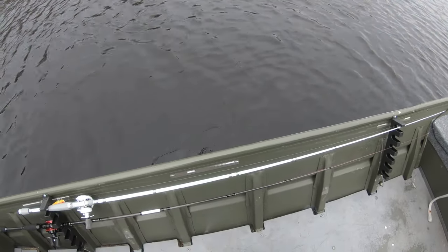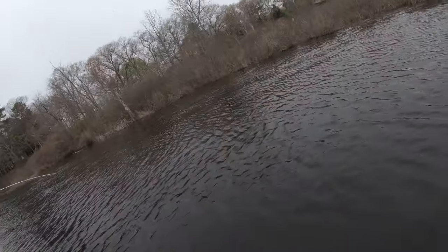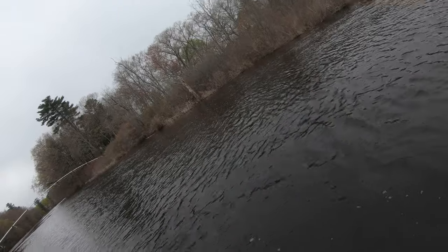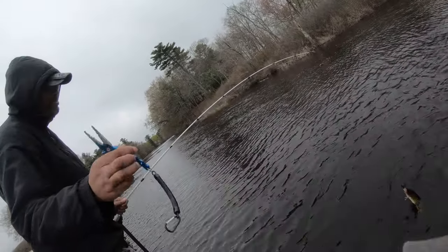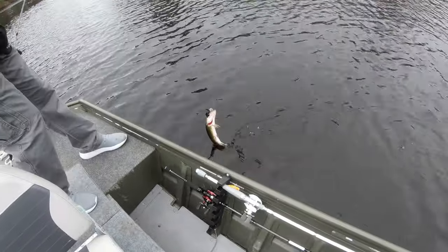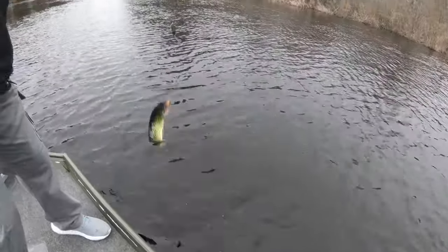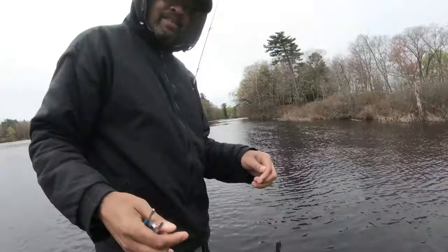I already got the pliers out. The fish was caught, it's out of the boat, and the fish is gone — they release themselves. Yeah, that's great.